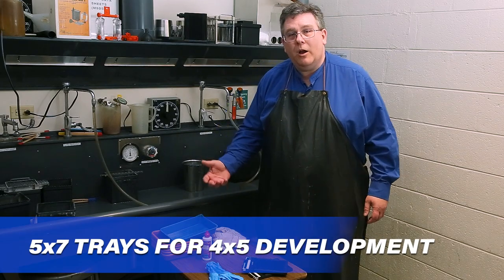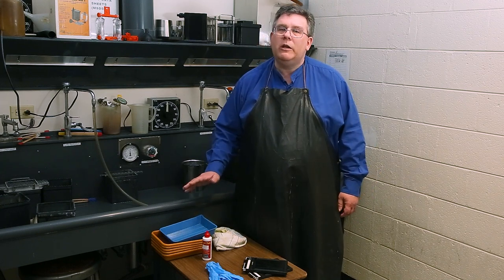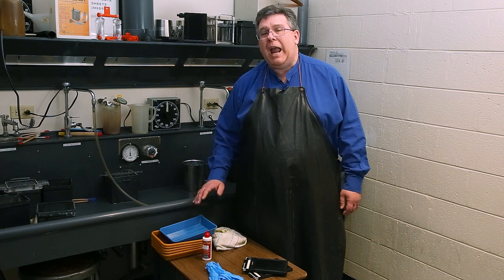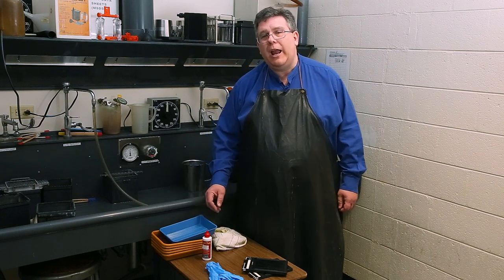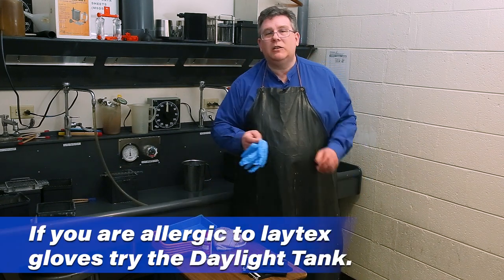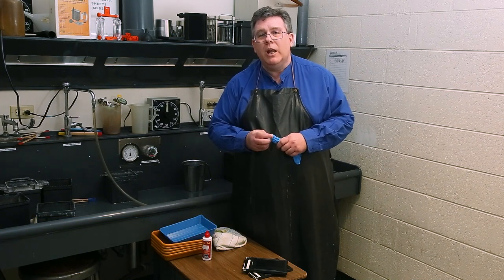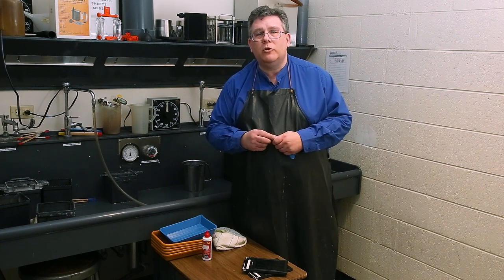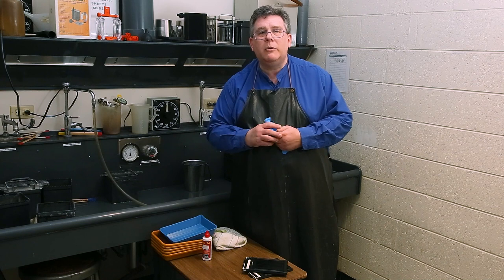Our next option for doing darkroom work with our film is tray development. You can generally run between two to six sheets of film, maybe even eight, at a go. Agitation is a bit more difficult because you'll have to handle the film a lot more with your hands. We're definitely going to be wearing latex gloves to keep our hands from getting soaked in chemistry and to keep the chemistry out of our blood system.